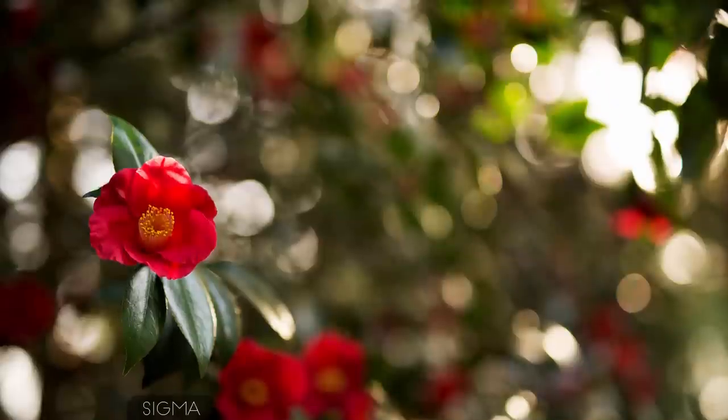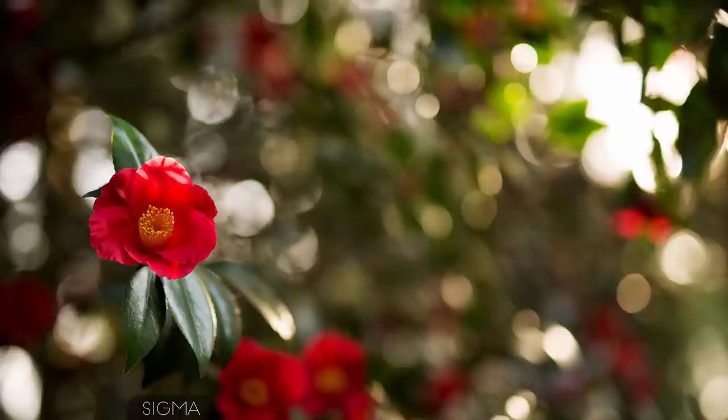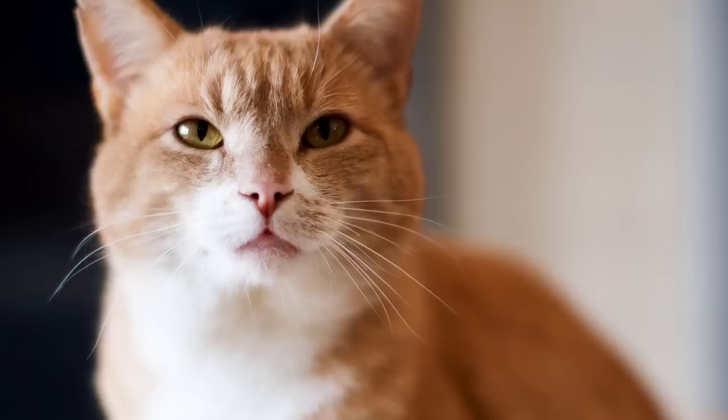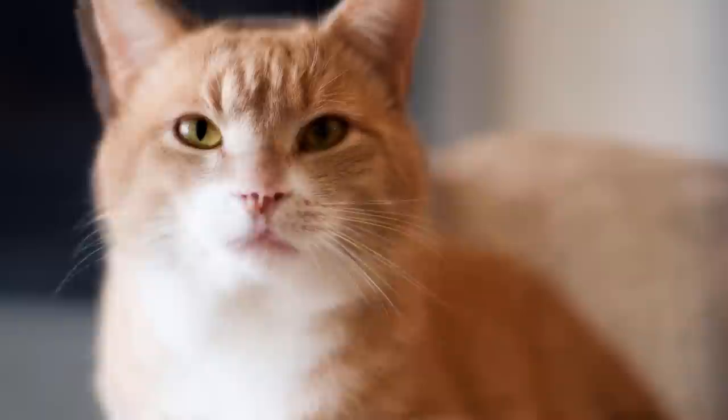Here's another example of the Sigma at f1.4, and here's the Canon also at f1.4. It's a pretty significant difference as long as there are highlights in the background, but the difference is not so pronounced without them. Here's Boris shot at f1.4 with both lenses — not a whole lot of background difference.